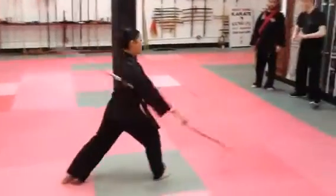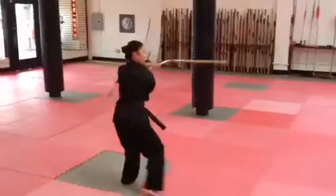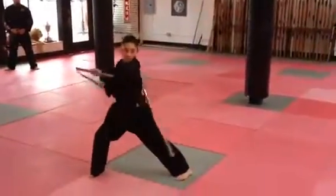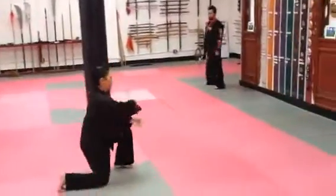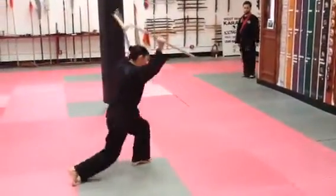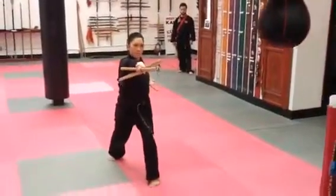Right foot goes forward. End it. We go horizontals. Bow, horizontals, bow. We advance on the opponent. Swing to the end section. Sweep them. We grab. We track the weapon.